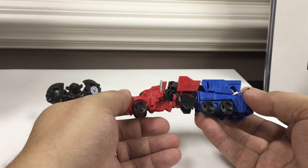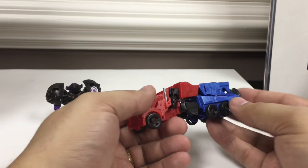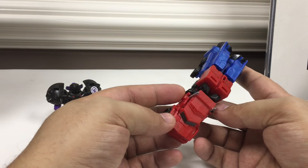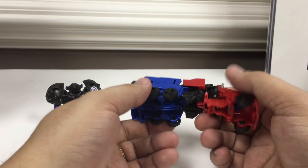His truck mode — for this size it's a fair approximation of his truck mode. He's got some hollow open bits due to the way the transformation works, but just as a representation of his truck mode it's all right. I didn't buy it for his truck mode.